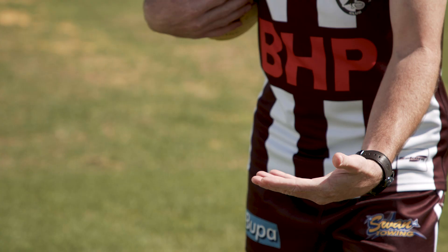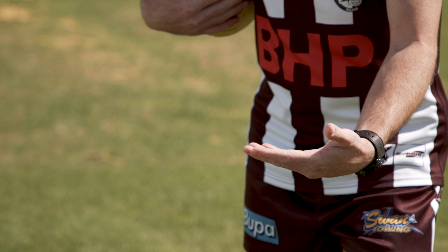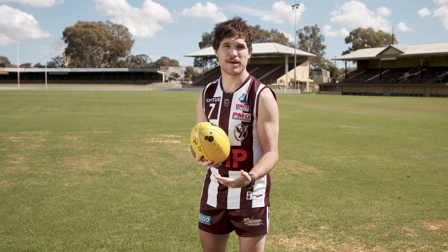Step one to a good handball is a strong base hand. The base hand shouldn't be moving and it should be lined up directly in line with the receiving player you want to handball the ball to.